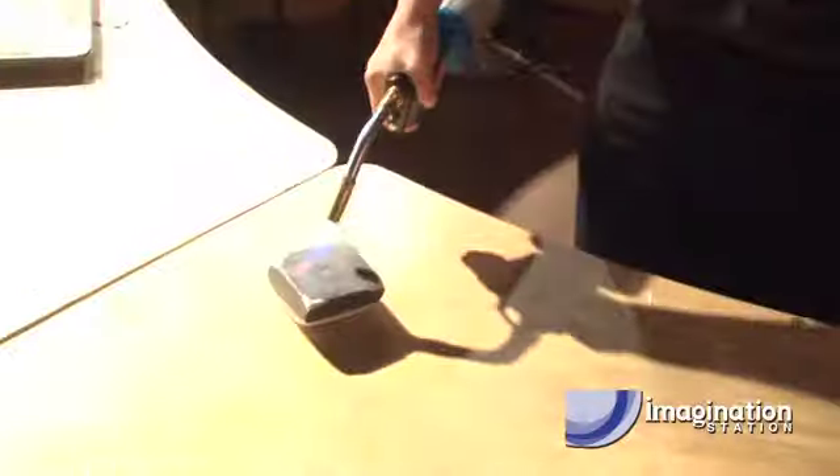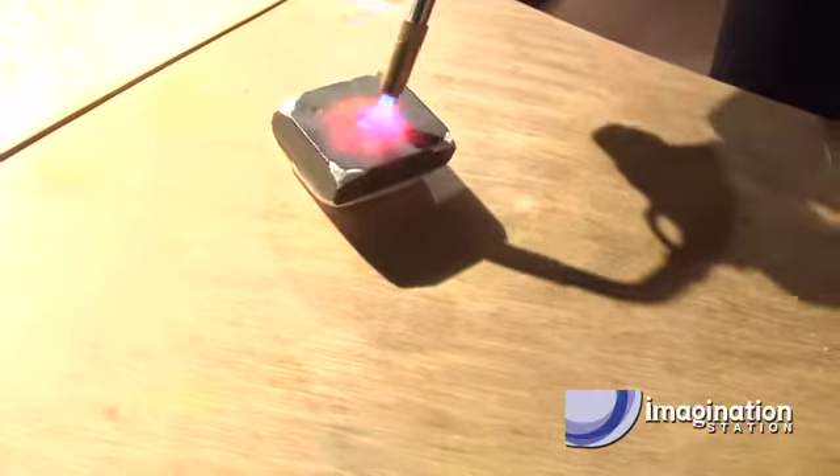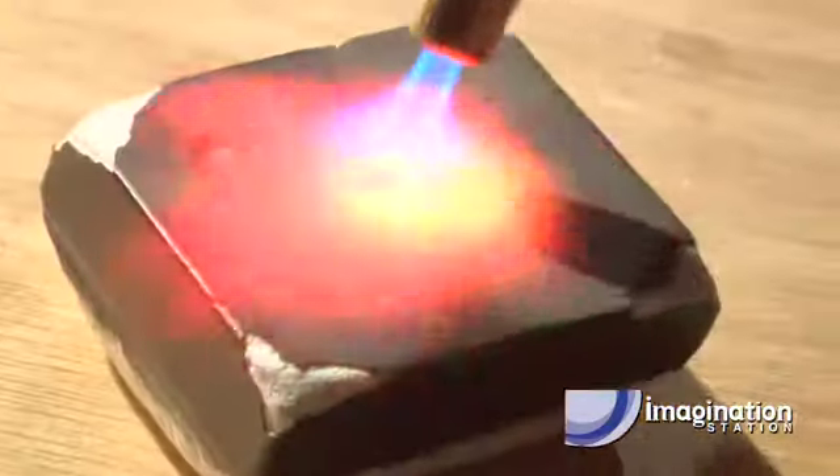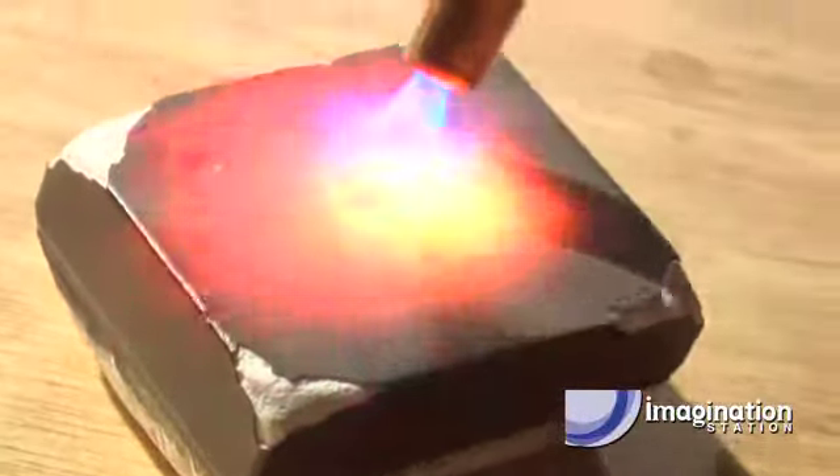We can get these really, really hot. Watch this. Do you guys see how hot that's getting? And it can take it — it can withstand that temperature, no problem. And do you guys see how now it's nice and red hot?